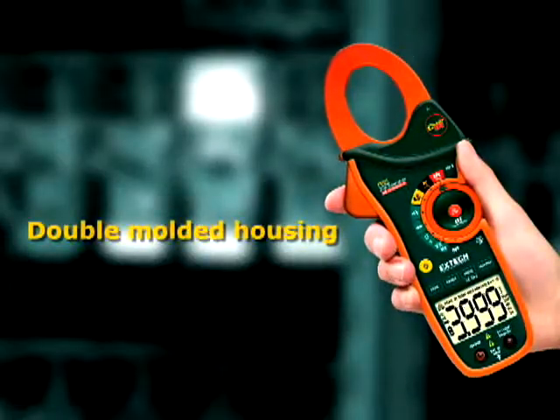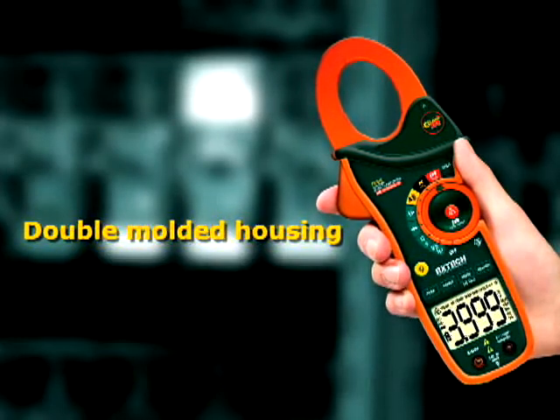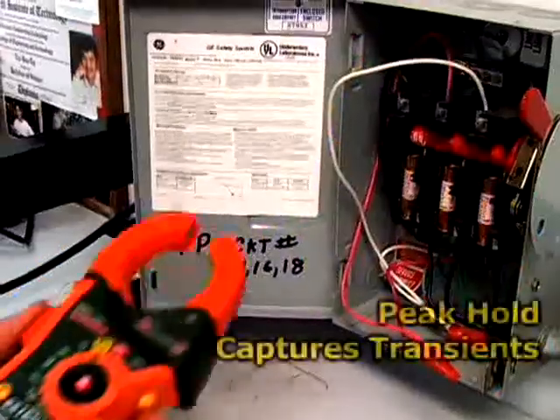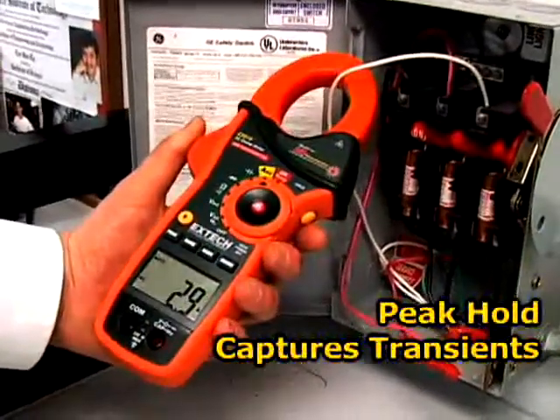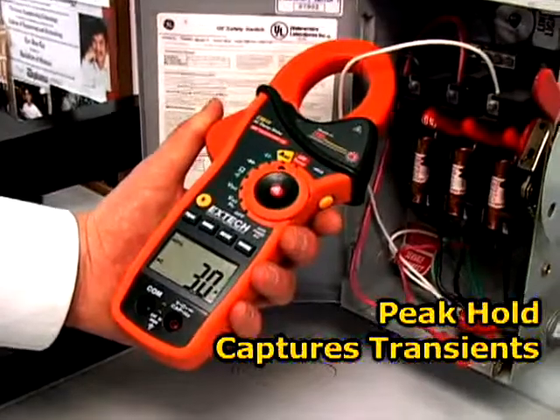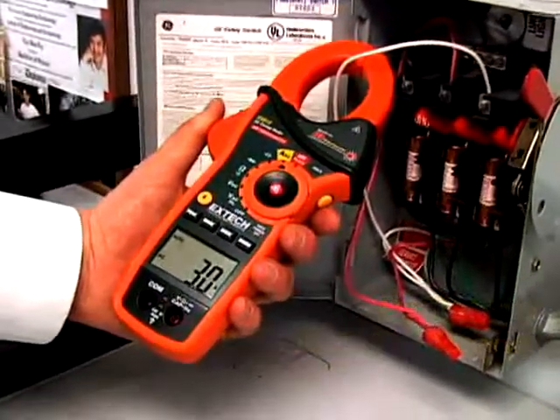Other common features of the EX810 and EX830 include a double-molded housing that is designed for comfort and durability. A peak hold that measures inrush and surge currents — the 1ms response time is fast enough to pinpoint transients that can trip circuit breakers or blow fuses.